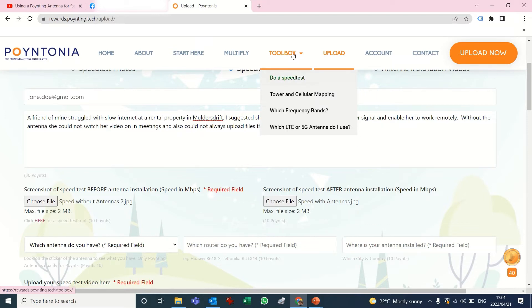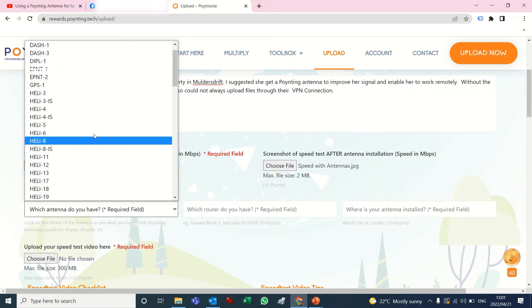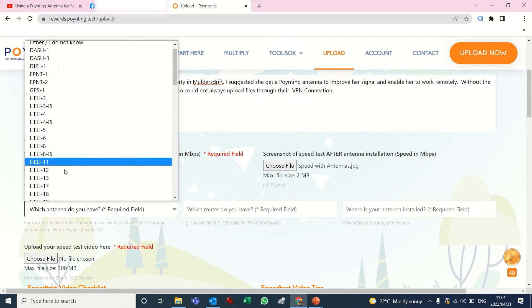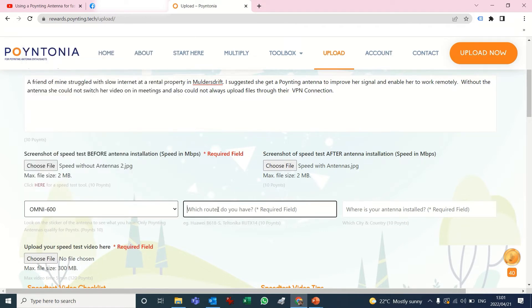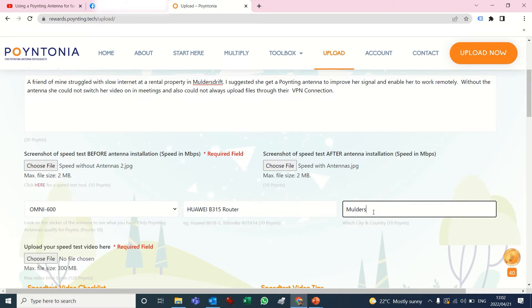If you don't know where to do a speed test, you can go to our toolbox and we link you to speed test software there — I think we're using speedtest.net. Then you can pick out of the list which antenna you've got, and if you don't know there's an option at the bottom. It must be a pointing antenna — very important, we don't pay for other people's antennas. Then it's a Huawei B315, and for location the antenna was installed at Norderstrift, South Africa.